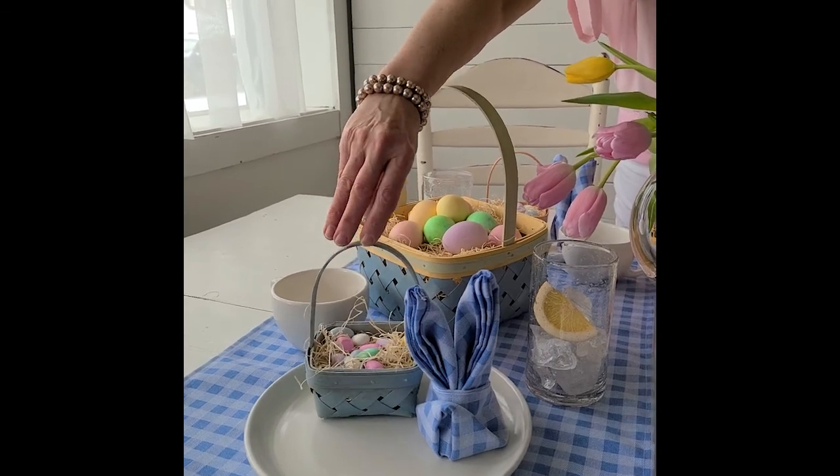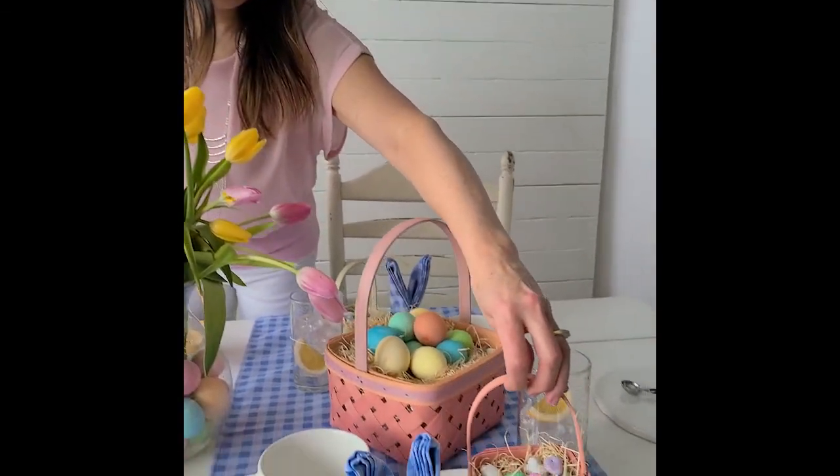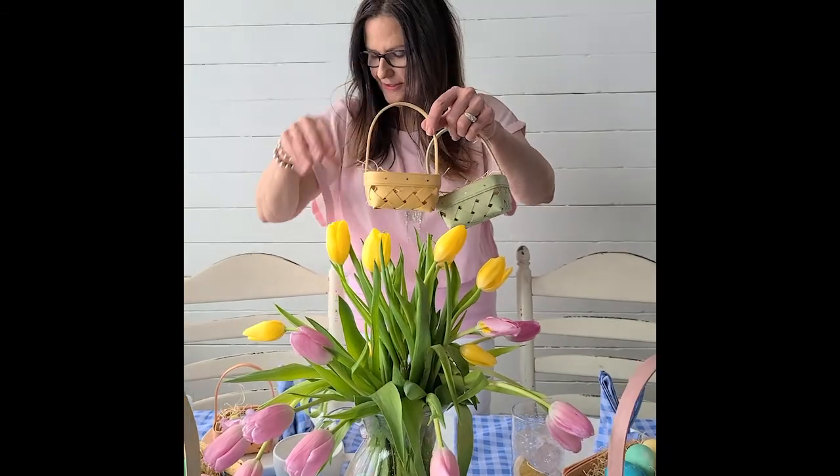The mini Easter basket comes in blue, pink, light green, yellow, and peach.